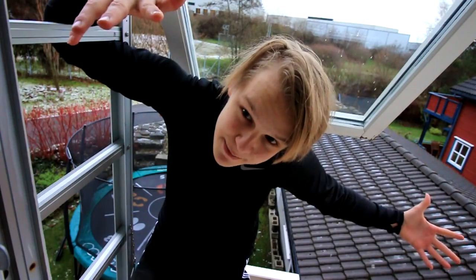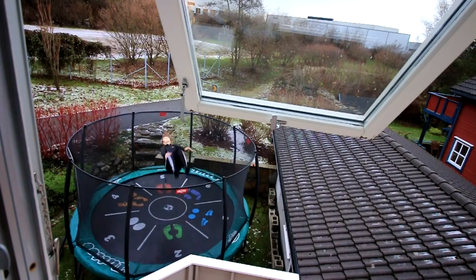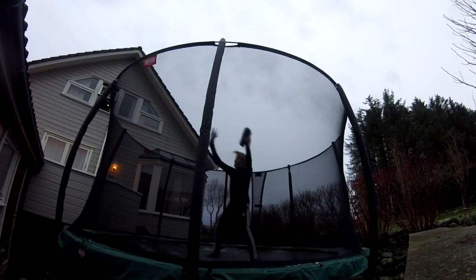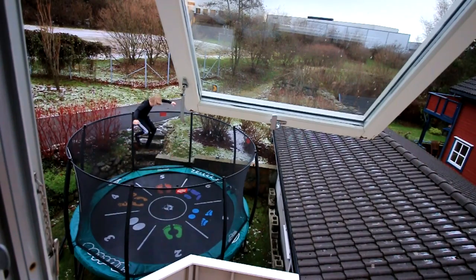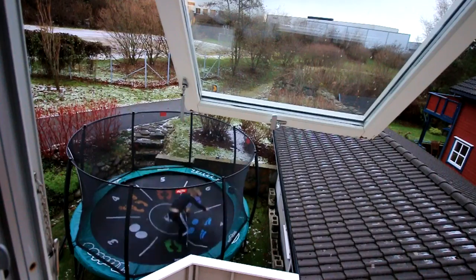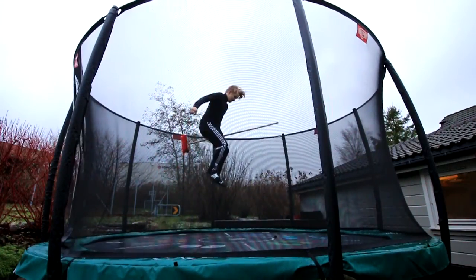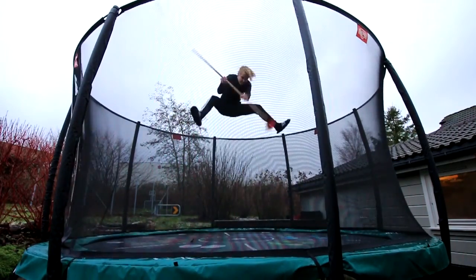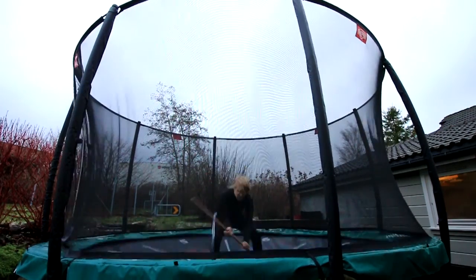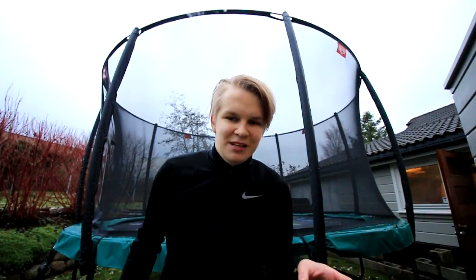Alright, let's do some tramp stuff. I'm gonna try to take off my slippers. The tramp is still wet though — feels slippery. We'll take the big camera down and keep flipping. That broomstick thingy was just silly.